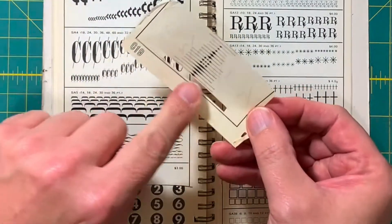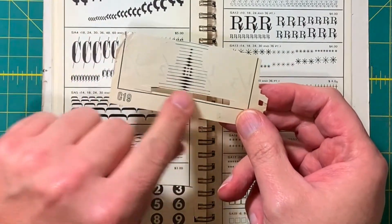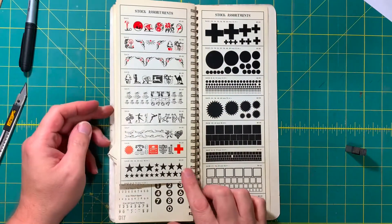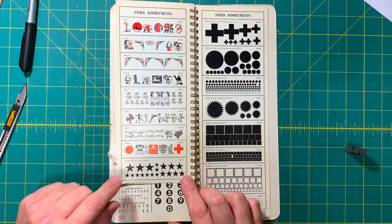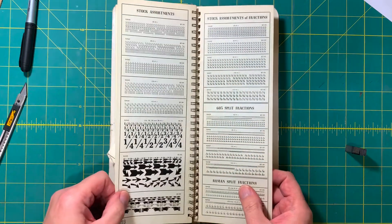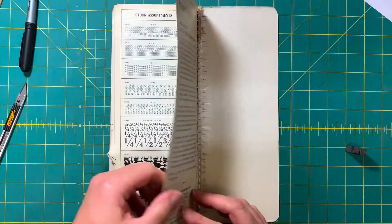You can see a piece here has been cut out and pasted up — one of these little spears. And all sorts of things going on again — two-color decorations, squares, starbursts, things like that that you would use. Arrows are quite popular, and some more fractions.